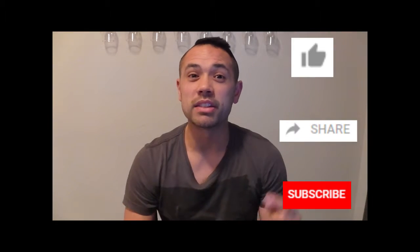So guys, if this is something you'd like to try, I have all the information in the description below. If you liked the video, like, share, subscribe, and smash that notification bell. Thanks for watching.